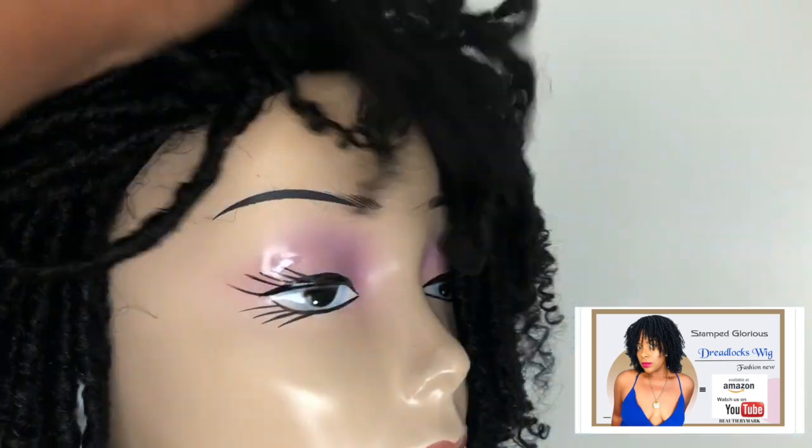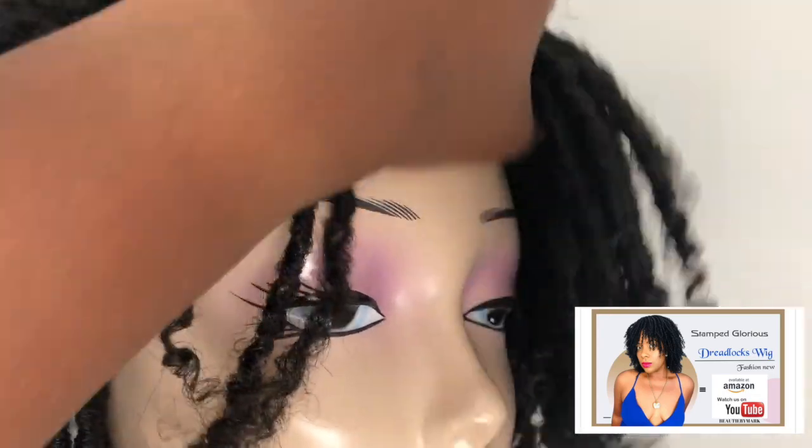It is put down on a normal size cap. You don't get any combs with this wig, but you do get adjustable straps in the back, and you can use bobby pins to secure the wig on the sides. It's a really really nice wig overall.